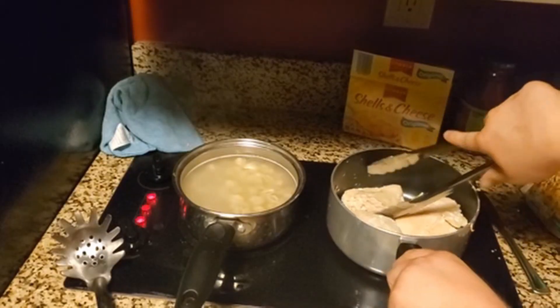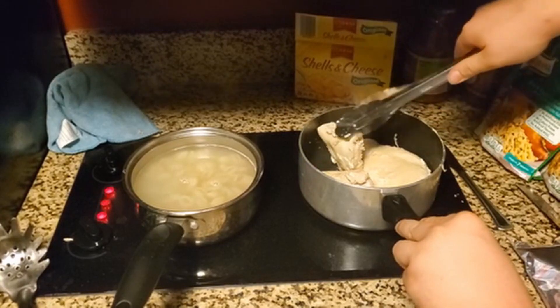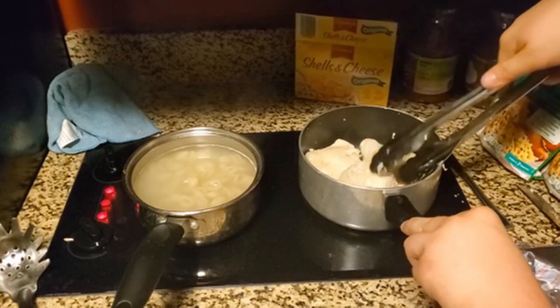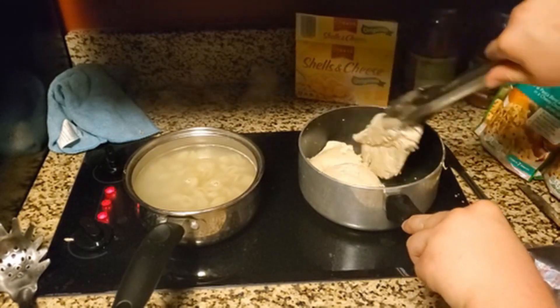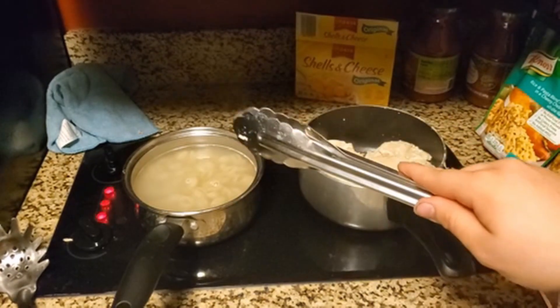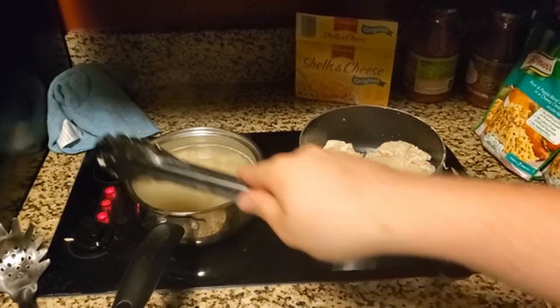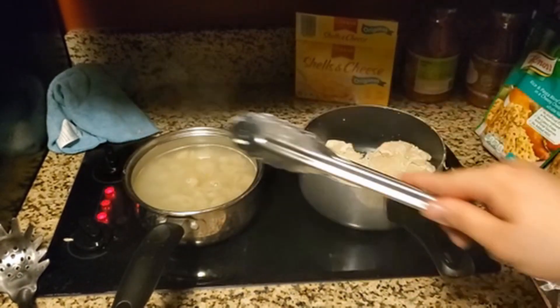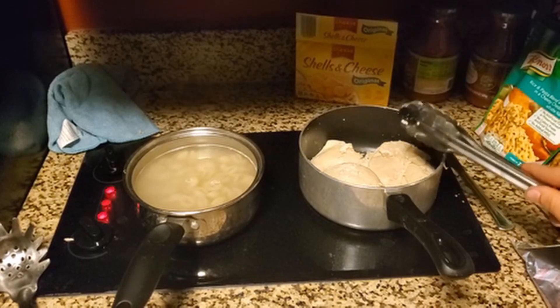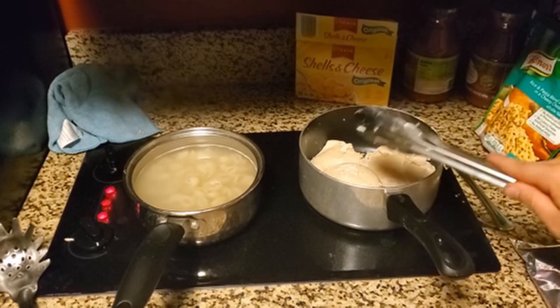Now we got tongs here — Mr. Tongs — and we flipped the chicken. The key is not burning it, but learning how to cook with it, because I'm putting the stovetop on slow cook — the buttons — I put it on slow cook, or actually low heat, excuse me. And it's cooking really well and it's taking some time, but it's going to come out great.